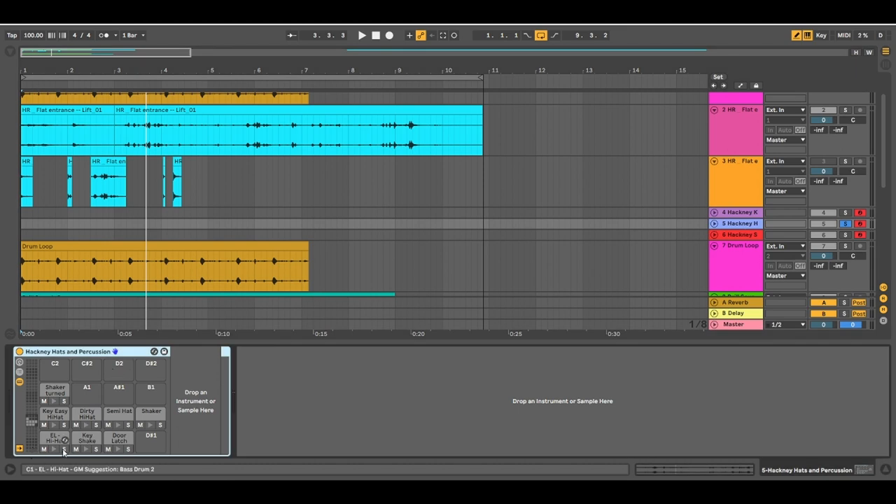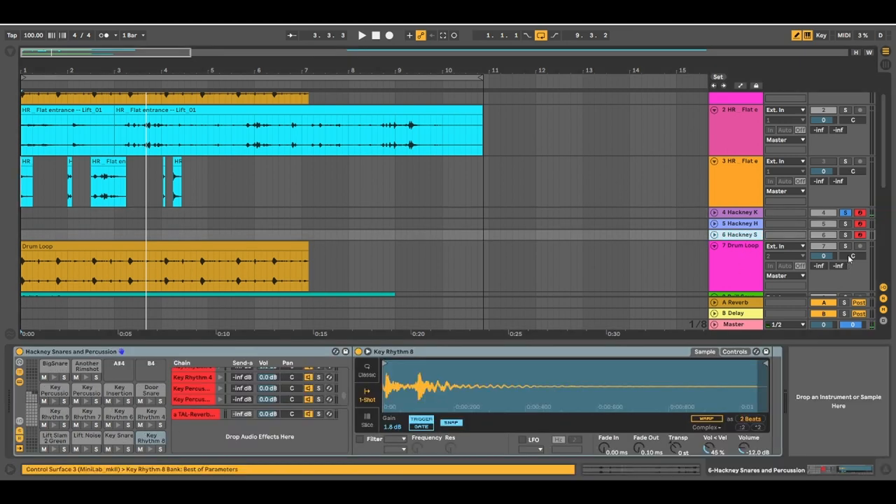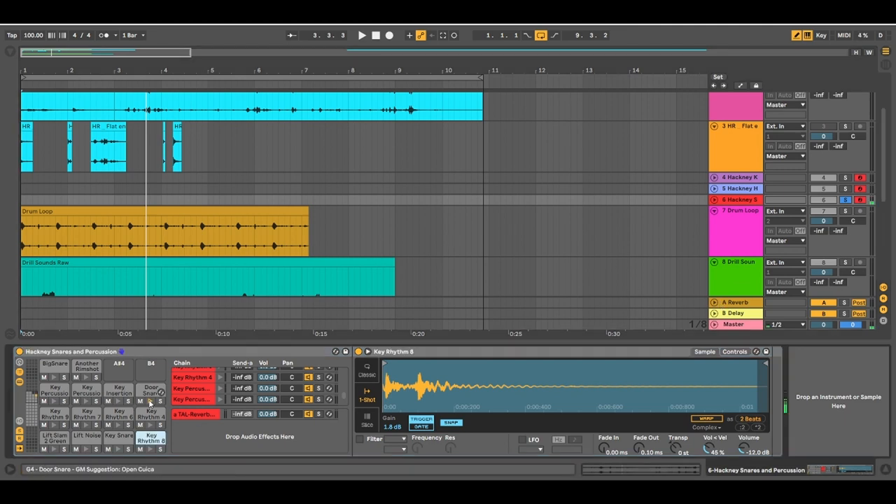I'll just play some of those samples for you now. These are some hi-hats from that same recording. A kick drum from the elevator you just heard. And some snare drums and rim shots.